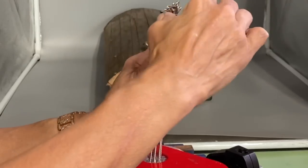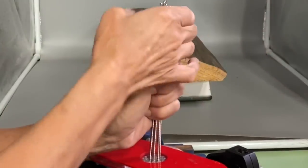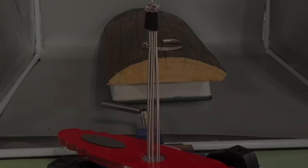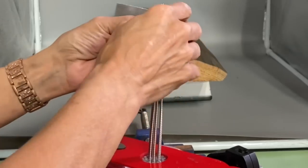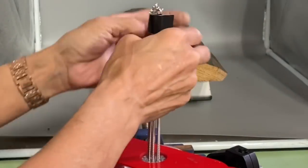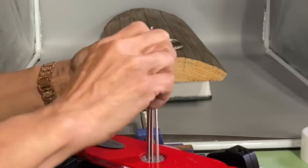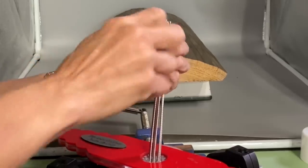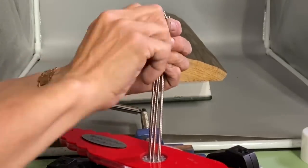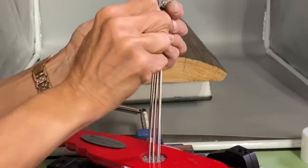Once everything is organized, go ahead and tape the bundle. This is just some Gorilla tape — you can use duct tape, painter's tape, it really doesn't matter. Something that's easy to remove. I am putting two pieces of tape on there because the clamps only tighten up so small. If your bundle is too small the clamp won't clamp, so put a piece or two of tape on to increase the diameter of the bundle.